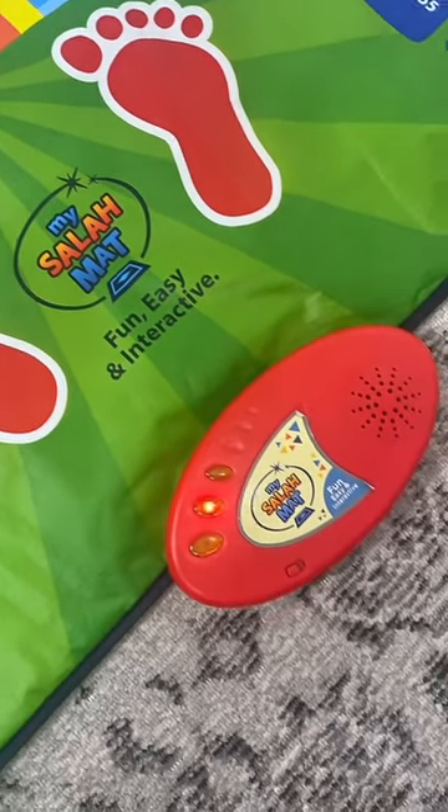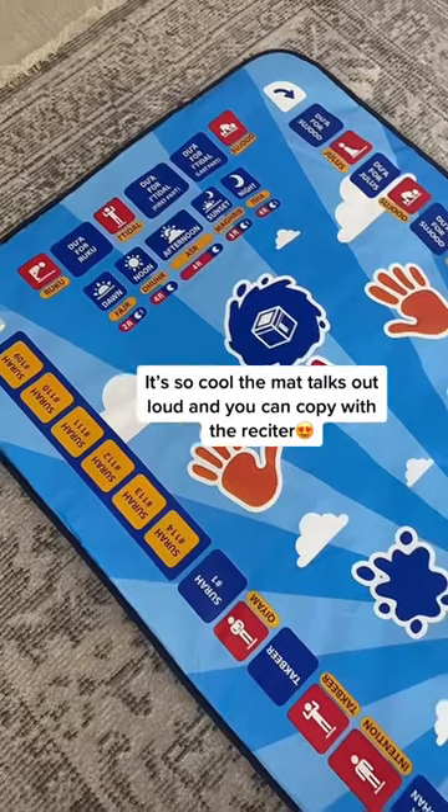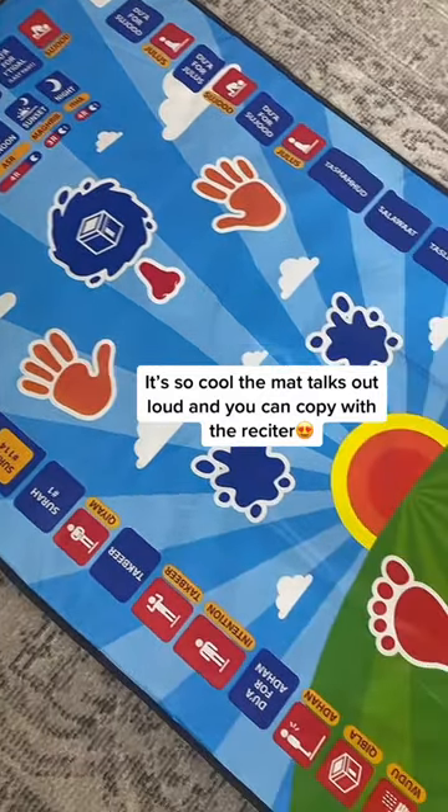I'm Umar from Malaysia. Let's learn together on how we apply our Salah. It's so cool the mat talks out loud, and you can copy with the reciter.